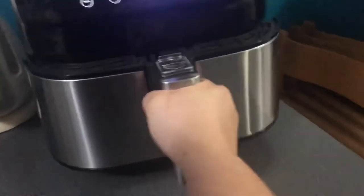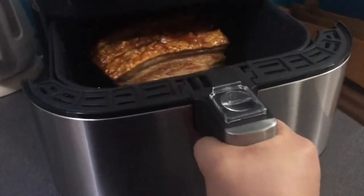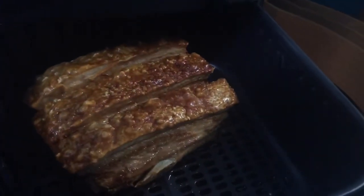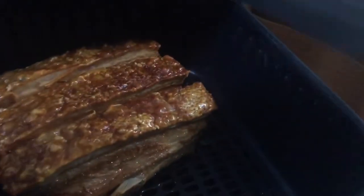So after 40 minutes, check natin. Wow, look at that! Oh la la!